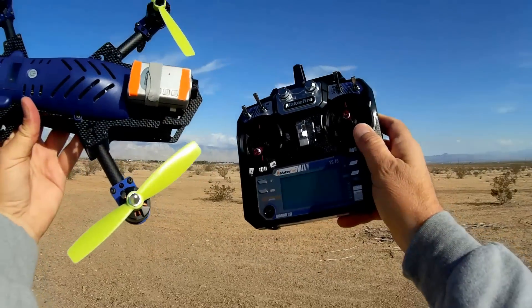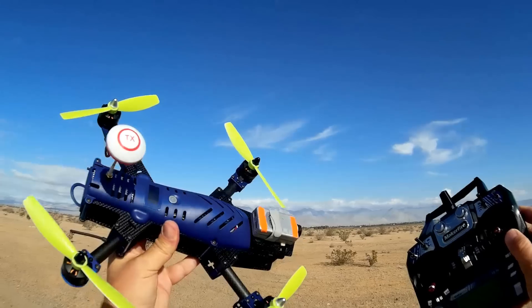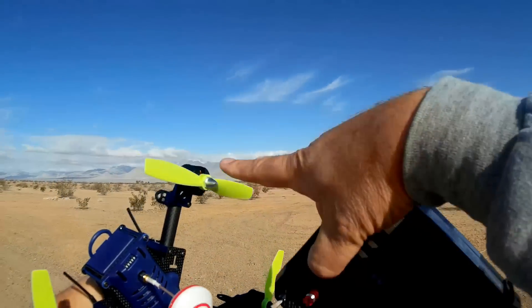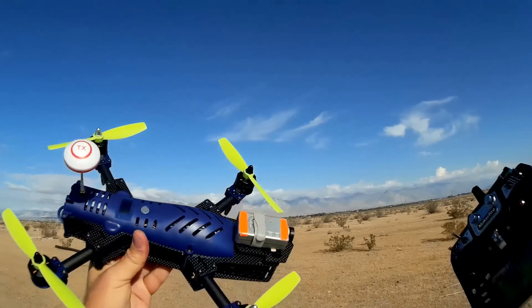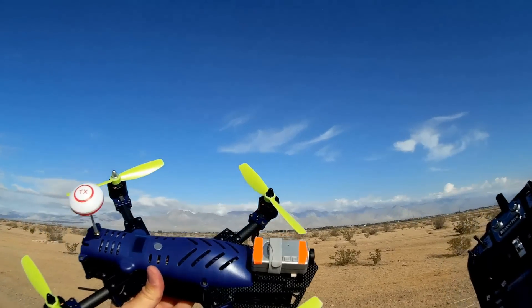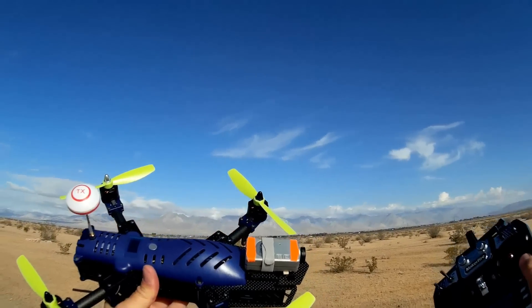This is the MakerFire FPV300. It's a 300 size, 300 class, which means the length from tip to tip of the props in millimeters. It's a 300 millimeter class FPV racer.